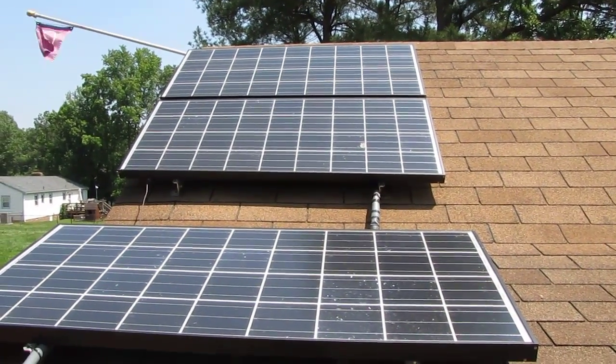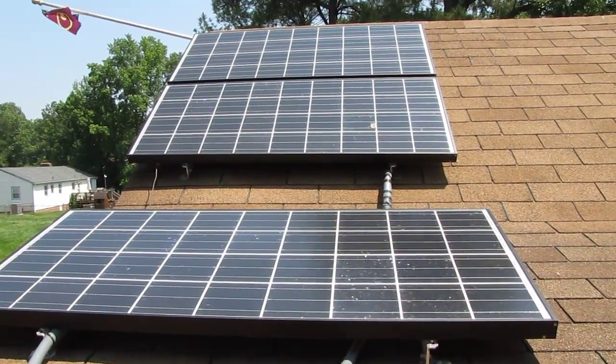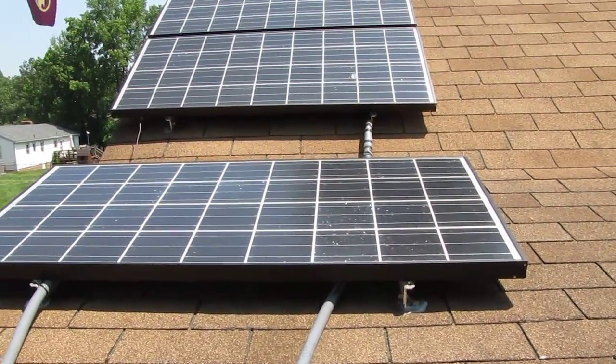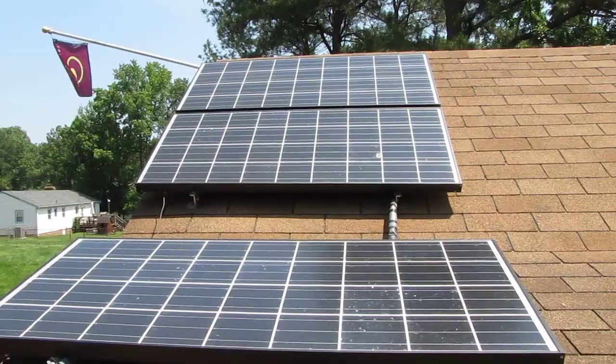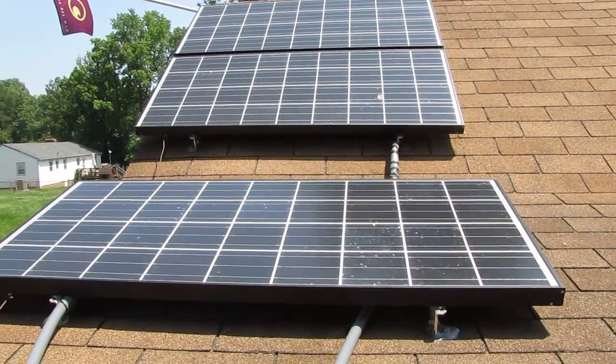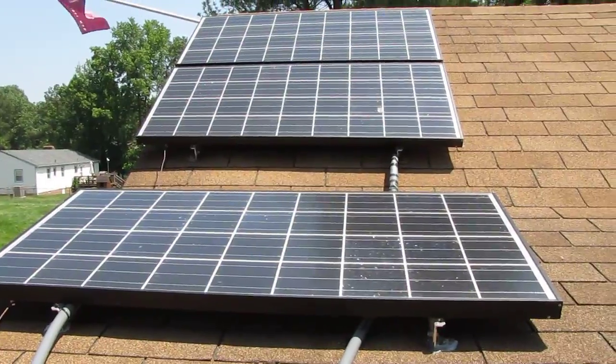Hey y'all, how you doing today? This is a video of my solar and wind system in Virginia. Here are my panels — I've got three Kyocera Sierra 135-watt panels which are currently producing 402 watts.